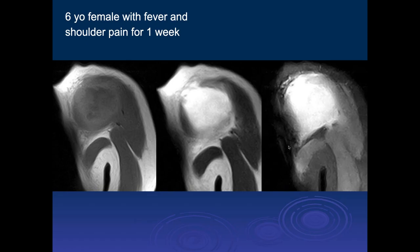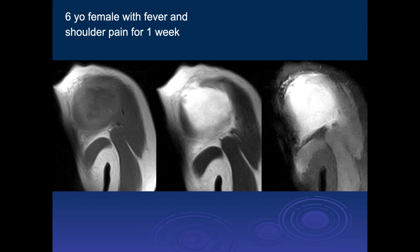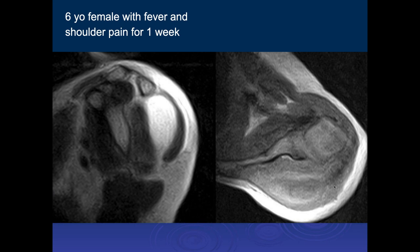Michael, what do you think of this case? Six-year-old female with fever and shoulder pain for one week. This is a big area of increased signal where the humeral head should be. We're posterior to the humeral head. There's this big area of fluid signal in the soft tissues, and it looks like it's got a rim with some fluid in it — I'm worried about an abscess. This is not thin-walled — this is really thick-walled. There's a lot of signal inhomogeneity within it, and we can see very thick walls. This was a staph infection.